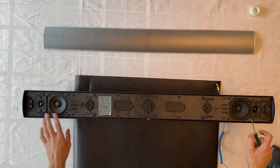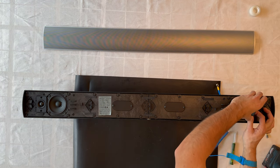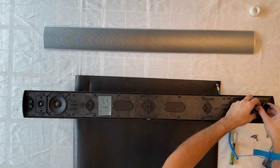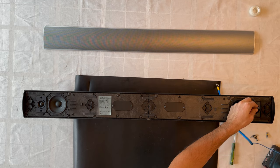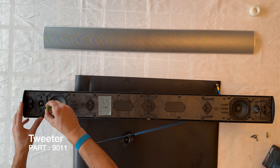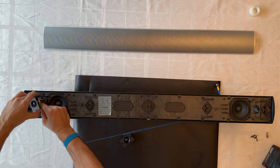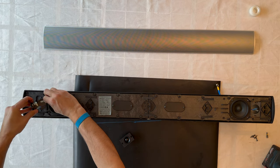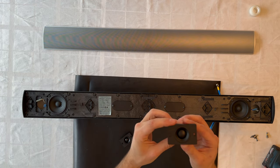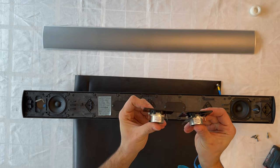We've fully removed the screws. Using a flat screwdriver, we take the cables out. Here is the tweeter from the right side, and here is the tweeter from the left side — they share the same part number.